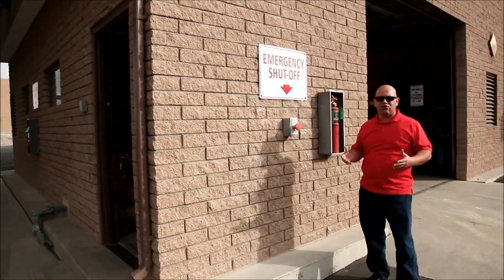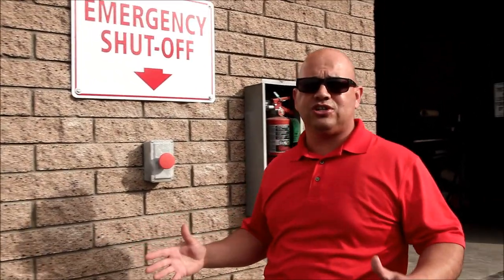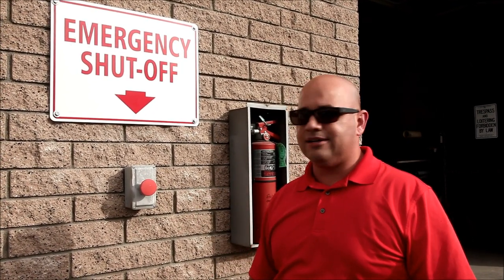Now, some people may think this is kind of overkill. Don't you think getting too many signs all pointing to the same thing? Where's the fuel shutoff switch? That's the issue. In a time of panic, you don't want to have to be thinking about where things are. Instead, these signs are going to point us intuitively to where we need to shut this fuel off to take care of all the emergencies.